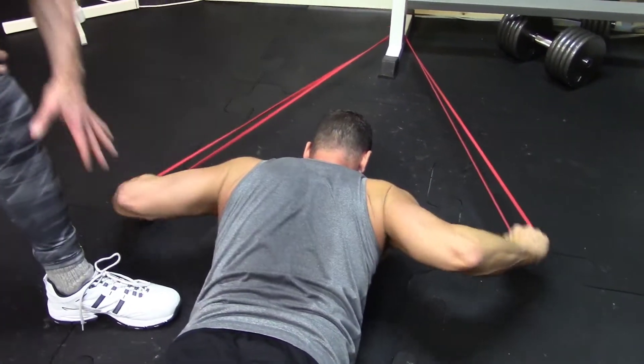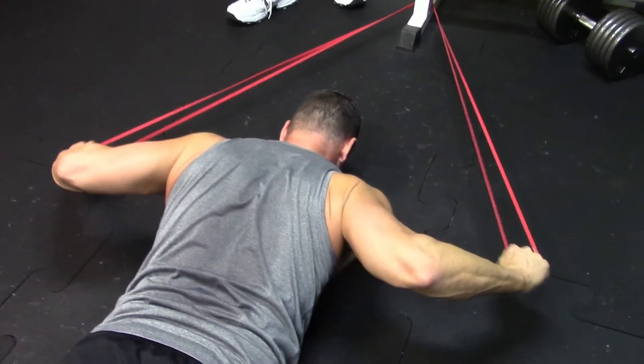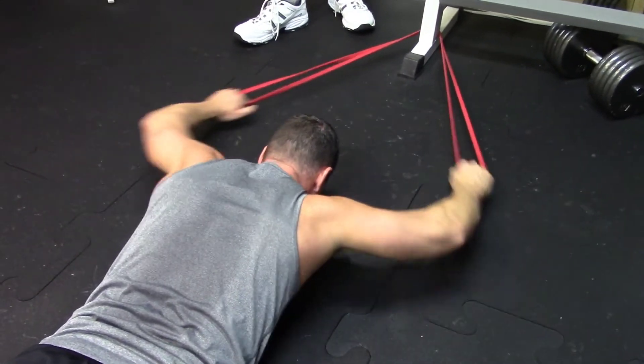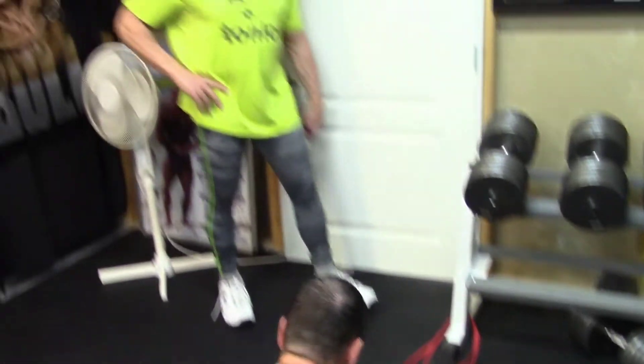Look at that range of motion, look at that plane of motion, look at the back working. I love this exercise. You can see there's a visual boom — you get the posterior chain in there, and believe it or not, you can even feel it in your glutes. Walk it back, Byron — boom. That's prone pulldowns, and you can see it working.